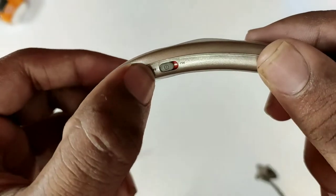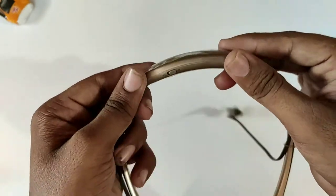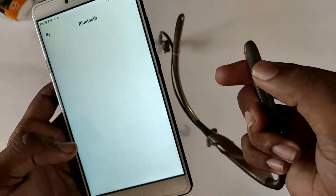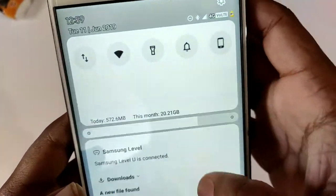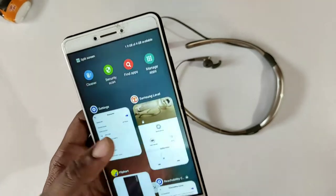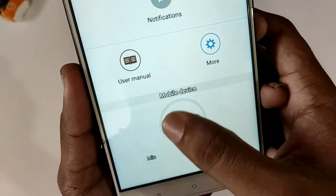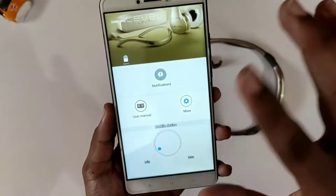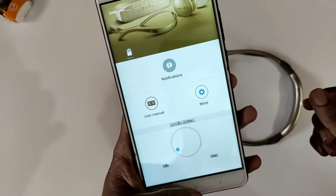You can watch the headset display in the app. When you try to use the mobile app, you will see a button. Here you have Bluetooth and you can adjust settings. You can find the sound from minimum to maximum. You can find the battery percentage. You can find the Samsung Level View app in the Play Store. You can download and install it.